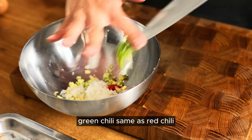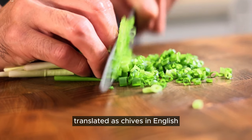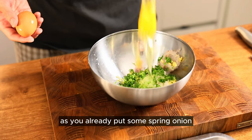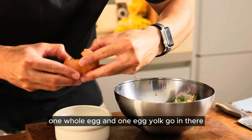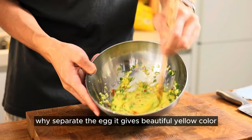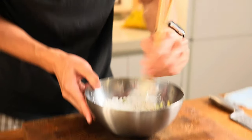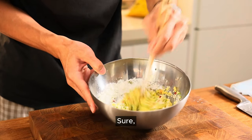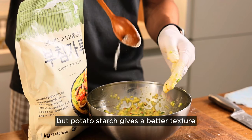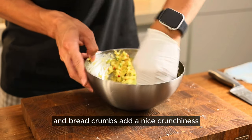Green chili — same as red chili. This is called chokpa; it's smaller than the spring onion, translated as chives in English. You don't need to put this because you already put some spring onion. One whole egg and one egg yolk go in there — it gives a beautiful yellow color. Add some breadcrumbs, potato starch, and mix it up well. You can just use flour, but potato starch gives a better texture and breadcrumbs add a nice crunchiness.